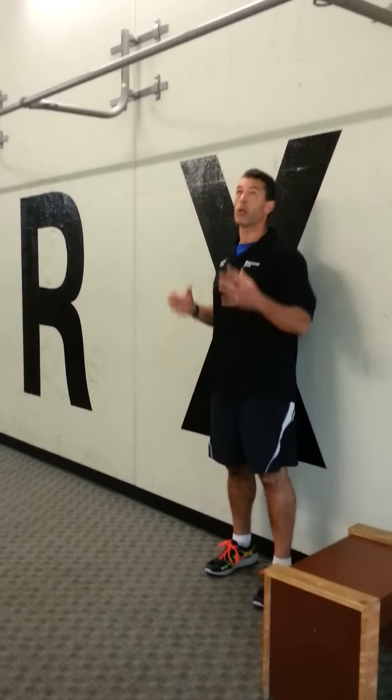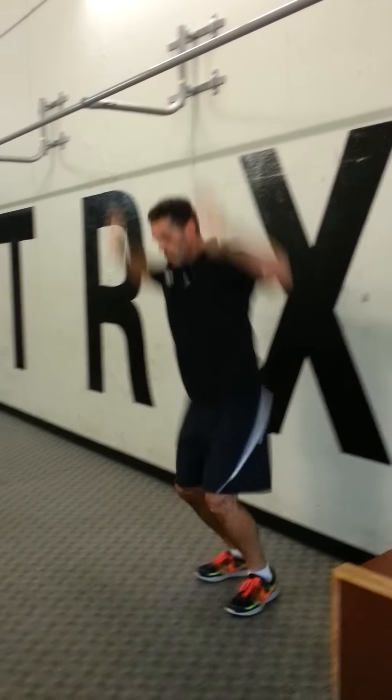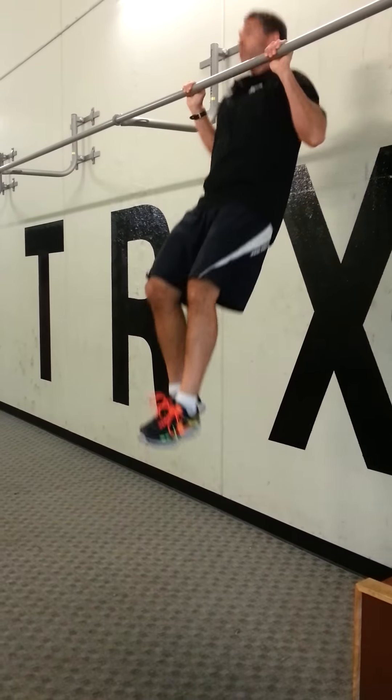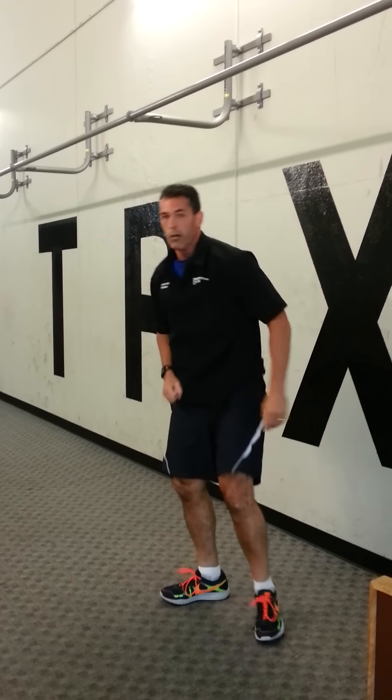What you want to do is find a pull up bar that's high. You want to do ten of those, three sets. Do as many as you can up to ten times, with a minute to a minute and a half rest in between.